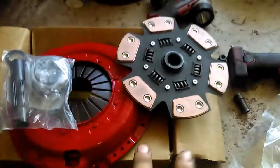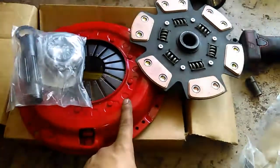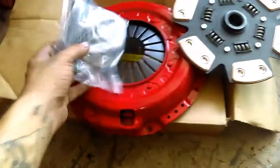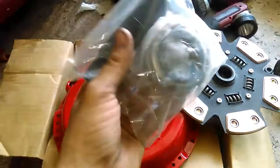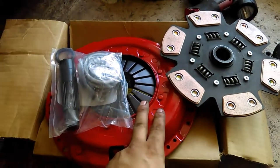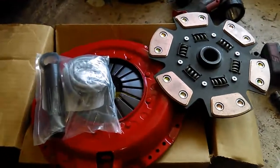I don't know if I showed you guys yet, but this is the clutch kit that's going in. It's just an eBay kit. It's the XTD Stage 3 six-puck sprung. Got all the new pilot bearing, throw-out bearing, clutch, and alignment tool. Nothing fancy, nothing major, just better than what I got.